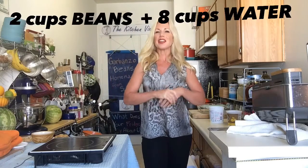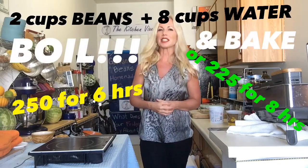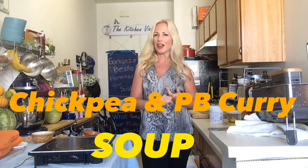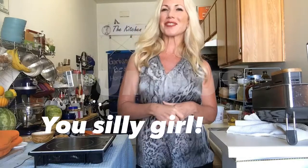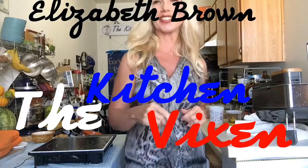I want you to try to make your own beans from scratch — it is not difficult, as you can see. Next time I'm going to show you how to finish the process, and then continue with some more recipes. I have a great garbanzo bean smoothie, a chickpea salad, and this wonderful chickpea and peanut butter soup which sounds very odd but it's so delicious. Thank you so much for joining me. I'm Elizabeth Brown, the Kitchen Vixen, and I'm going to write all these instructions on this video so you can learn as you go. Have a great evening.